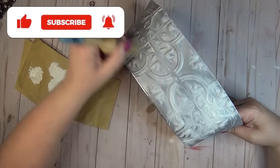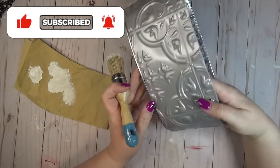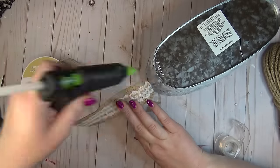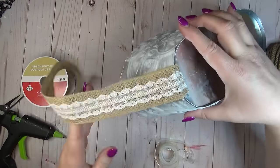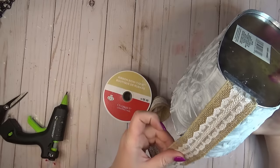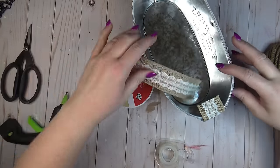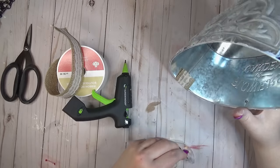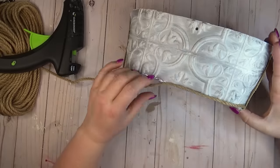I wanted to give my planter that aged distressed look so I'm using white chalk paint and a chippy brush with a pretty heavy coat — I wanted a lot of white to show through and really show off the pattern on the tile. I found some burlap ribbon in my stash that had some pretty lace running through it — it was the perfect width to cover up the spot where those tiles didn't meet. I added hot glue to the bottom of the planter, held the ribbon in place with glue and some clear tape, and ran glue up the sides — it's the perfect width to cover both of those raw edges.